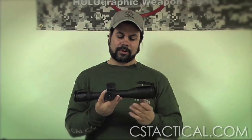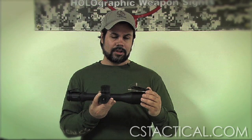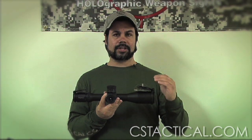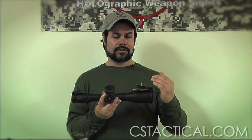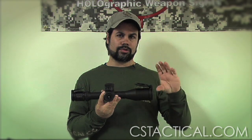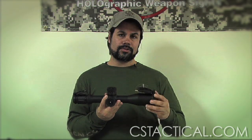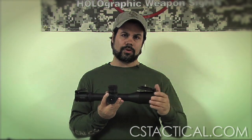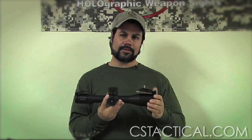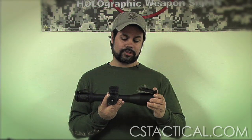Second focal plane scopes are also available in 3.5 to 15 and various configurations, such as Nightforce. The second focal plane scope is relative to the shooter, meaning the reticle lines don't get thinner or thicker — they look the same to the shooter while the target grows larger or smaller within the lines. You cannot typically use a second focal plane scope as a holdover scope at any magnification; you have to set it at a specific power — typically 15x — and use it for ranging or holdover shots only at that setting.